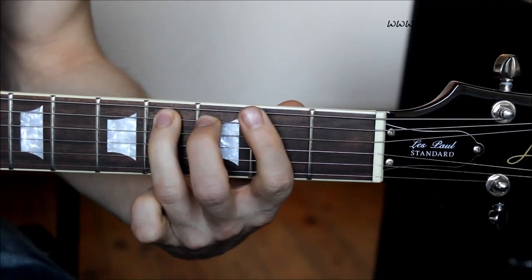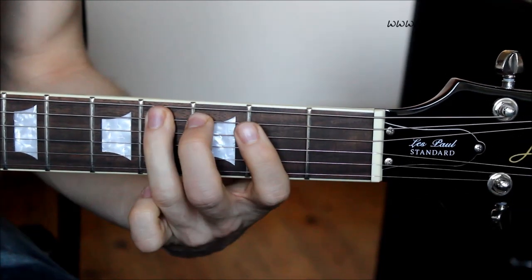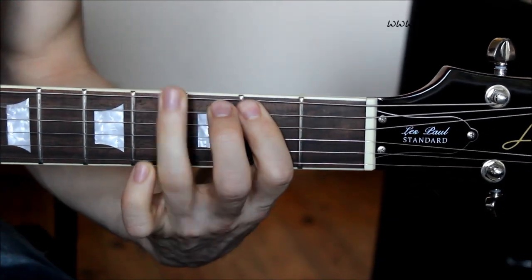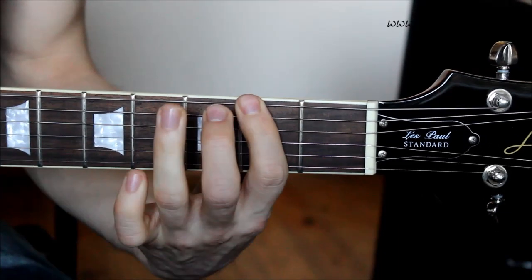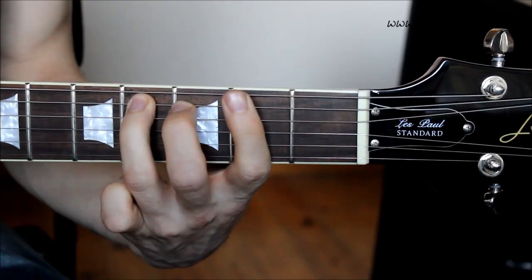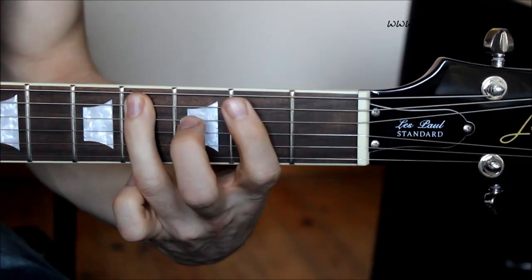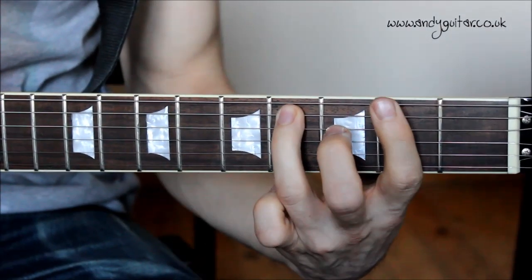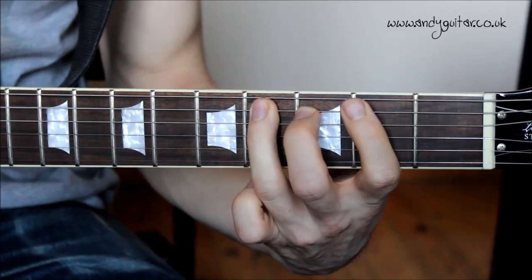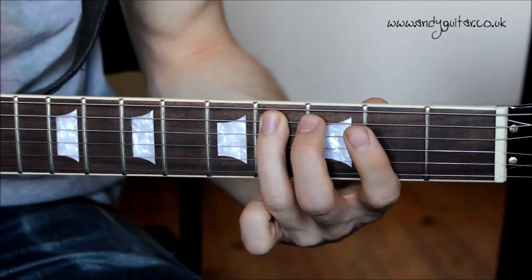One two three four, one — and join in at your own time. One two three four, one two three four, one two three four, one — and join in at your own time. One two three four, one — and that's how we play the main riff.